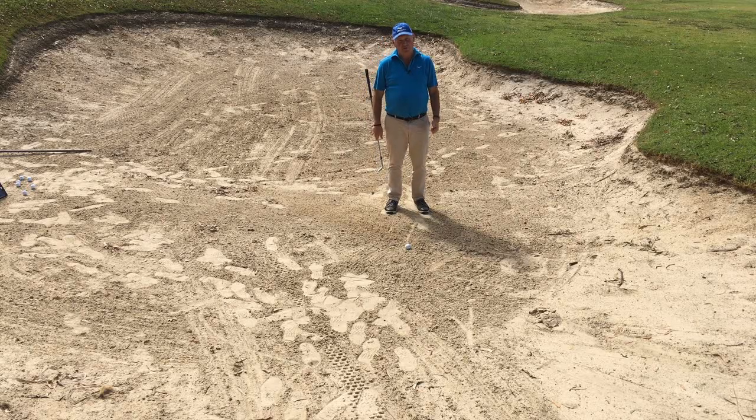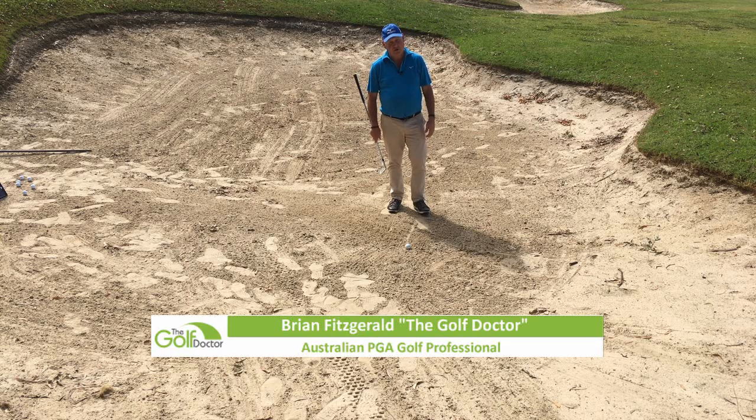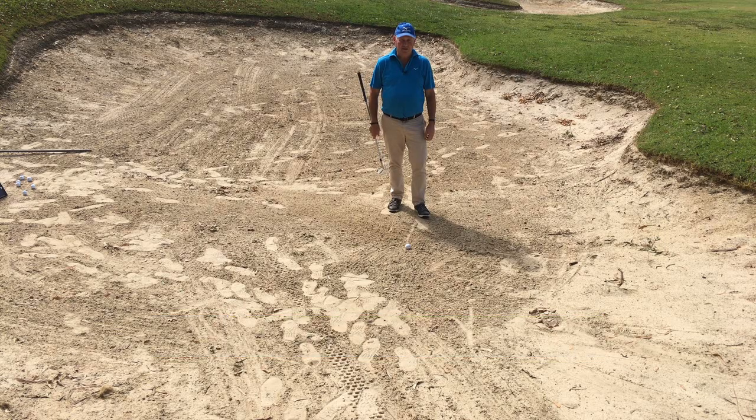Hello, I'm Brian Fitzgerald, The Golf Doctor, and today I'm going to help you frustrated golfers try and get out of a bunker. It's not that hard, and I'm going to show you some easy ways that you can work to practice getting the ball out of the bunker. If this is your first time to this channel, welcome. This channel is all about helping you play better golf and lowering your golf score. Consider subscribing to my channel where you'll get notified of every single tip that I deliver every Monday, Melbourne time of course.